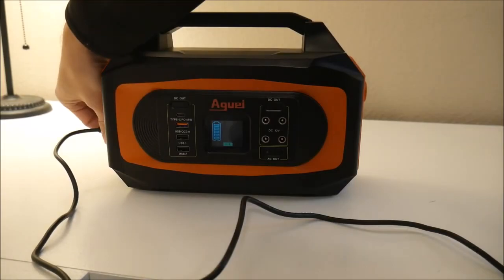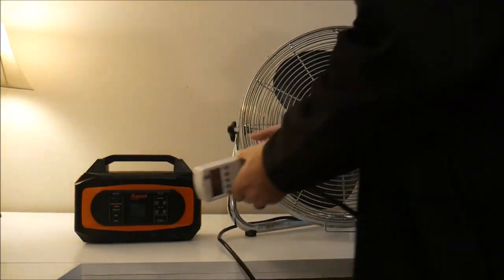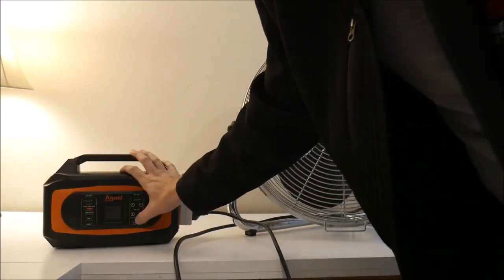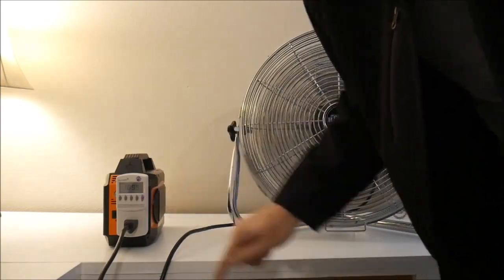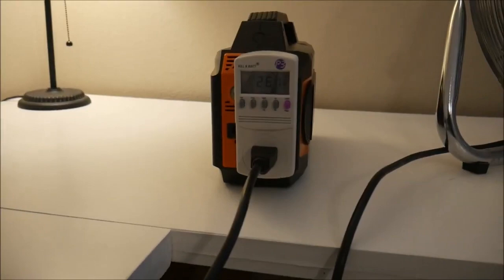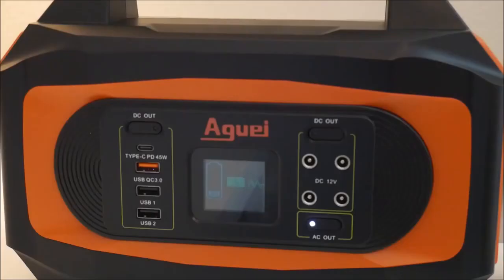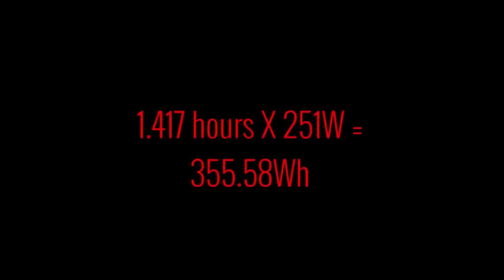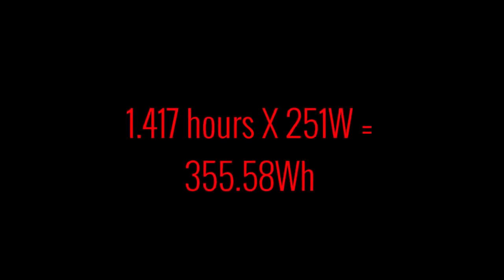This time we're going to use a much more powerful fan to provide a higher load — almost five times more than the other fan. This time the station ran from 8:33 a.m. to 9:58 a.m. before it shut off. Even though that was a much higher load, the battery pack held strong for over 355 watt hours. That surprised me a little bit, because usually the effective battery capacity drops off more than that with a high load. So that's a really good thing.